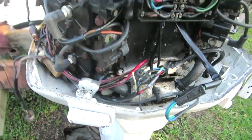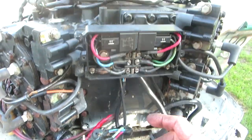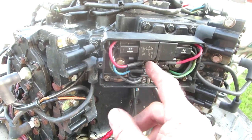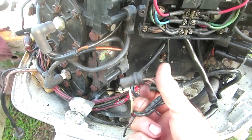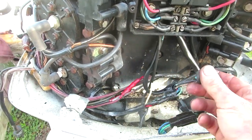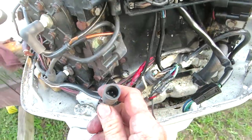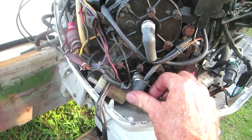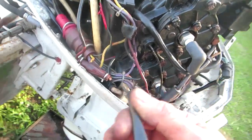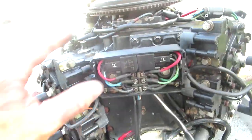What mine turned out to be was a bad connection up at that connector. But once I started pulling these wires, I realized how bad they all were — all these terminals need to be cleaned up. This is a VRO motor that's not hooked up, because we don't like VRO — we just mix our oil. Once I verify this thing is running perfectly fine again I'm going to tie up and cut off all the extra stuff I don't need.